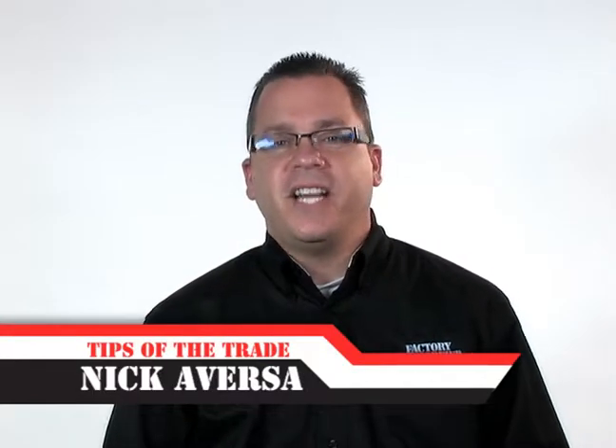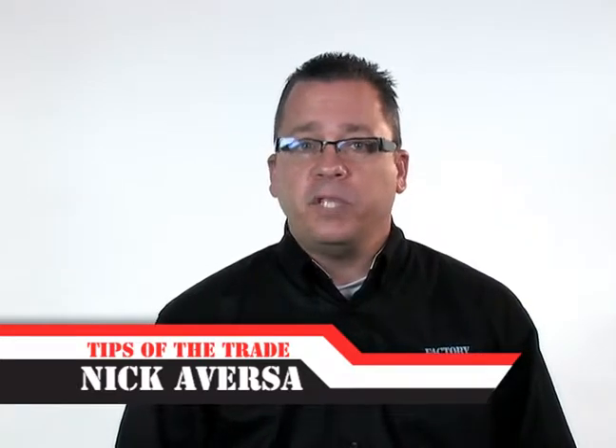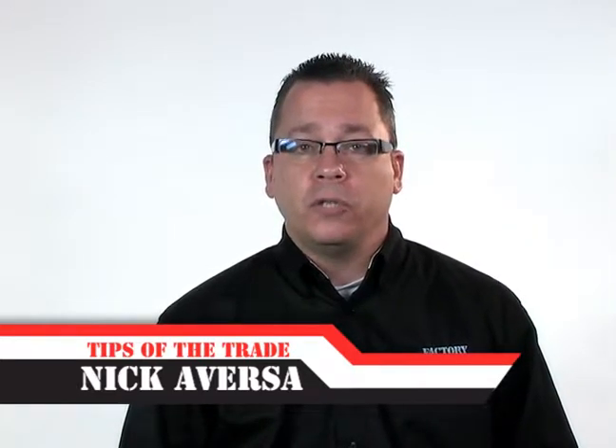Nick Aversa, your HVACR answer guy here. Recently, a tech posed a question about the difference between factory authorized parts motors versus generic ones. He wondered if there were really many differences beyond warranty preservation and UL certification. And boy, were there. We found so many useful differences that I decided we should do another segment comparing another product.